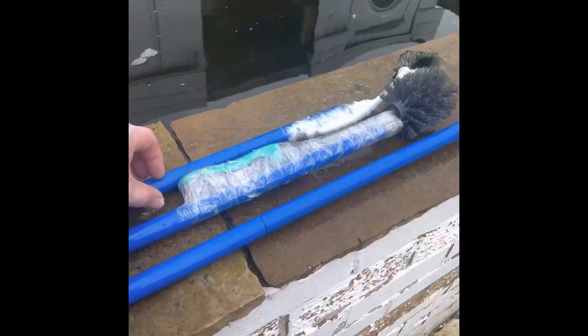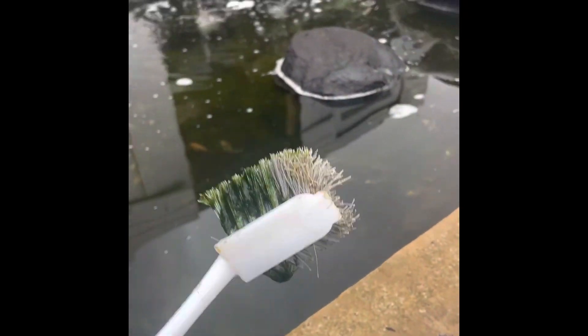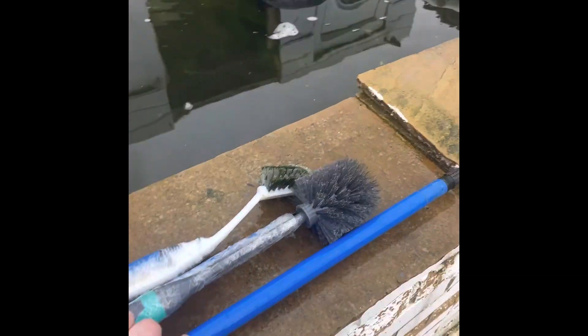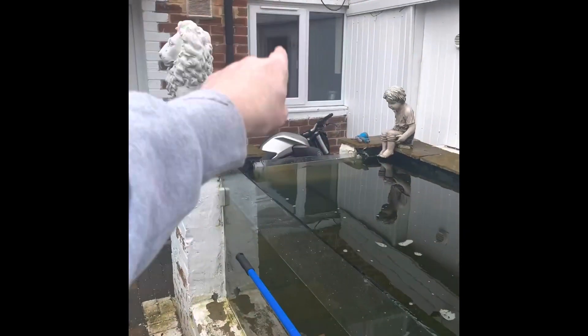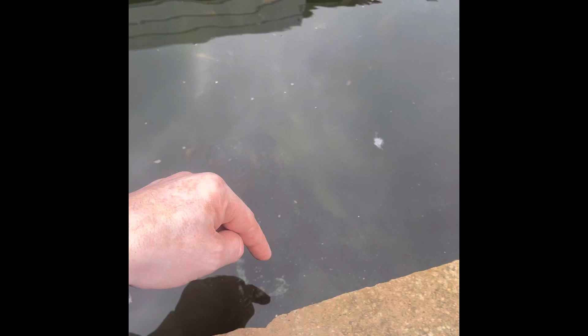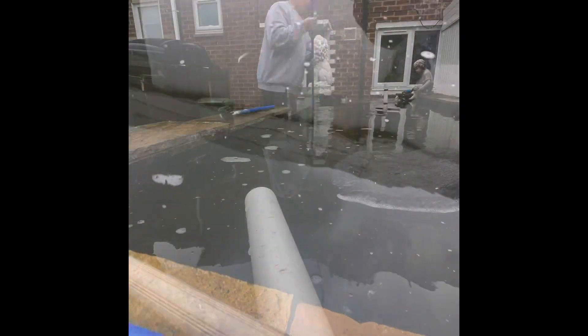I made a bottle brush one first and realized it wasn't very good, so then I got a bog brush, and I just used the extending pole that she used to use for cleaning the windows to clean the bottom of the pond. We are getting it cleaner, we are.